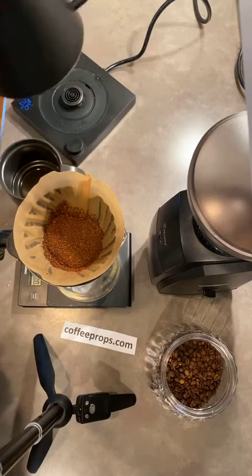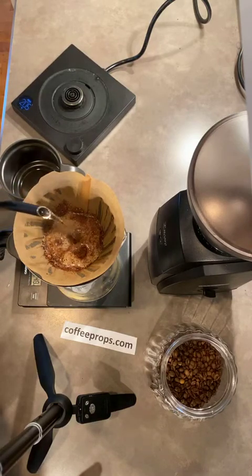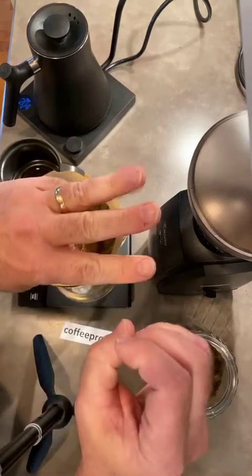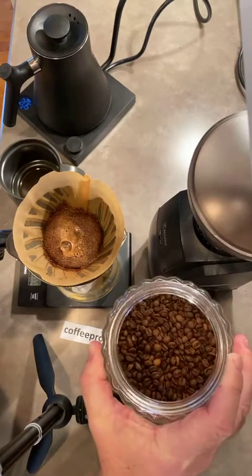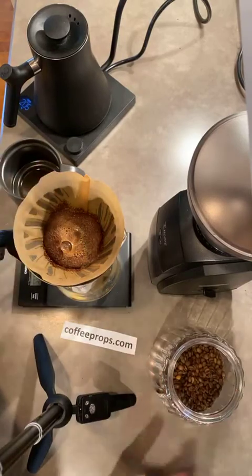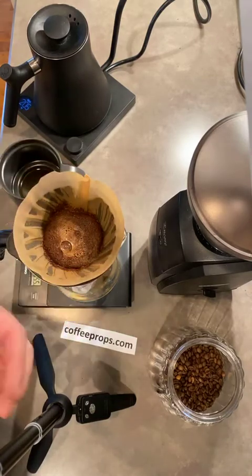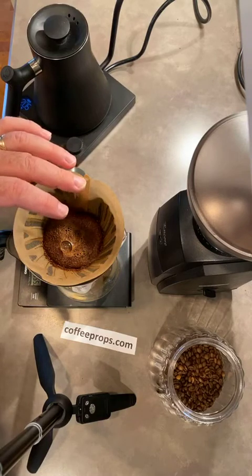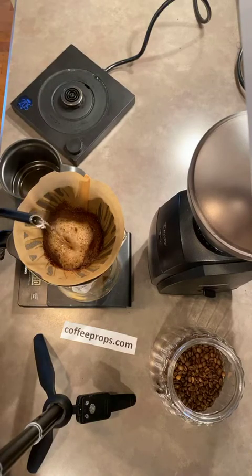Grab your hot water at about 204 degrees and pour it over the beans, then set the timer for 30 seconds. You'll see a reaction happening — that is the release of gases pent up through the roasting and storing process, and it creates a better cup of coffee. This bloom is something you don't get with an automatic or Mr. Coffee maker. We're about 35 to 40 seconds in now, so we're going to start pouring.